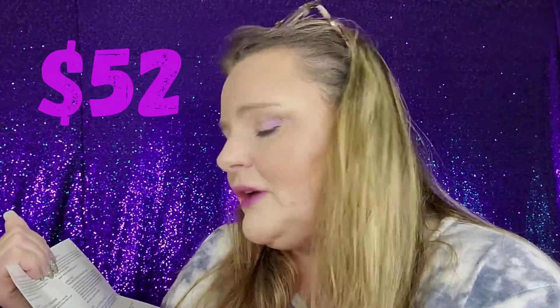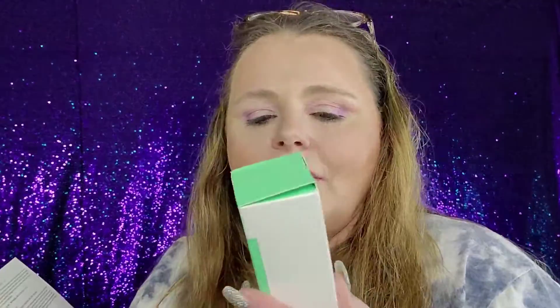This is all going to be a surprise for me too, guys. First off, we got Dr. Brandt Hydrobiotic Recovery Sleeping Mask. We've been getting a lot of Dr. Brandt in a lot of the subscription boxes, but it's really good products. It's a hydrating recovery sleeping mask that balances skin's naturally occurring flora and locks in moisture overnight to reduce redness and soothe the signs of irritation.